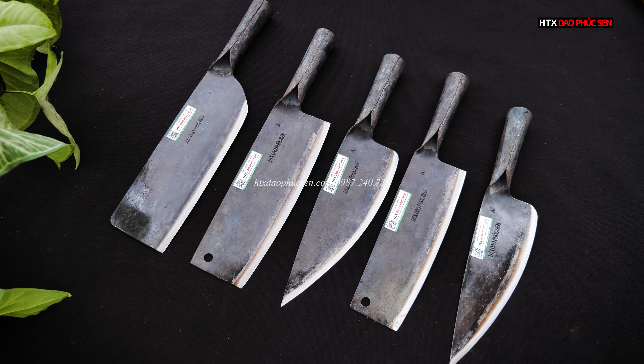Để cho các bác lựa chọn, nếu các bác không thích bản rau thái và rau lọc bản to thì có thể lấy bản vừa em vừa giới thiệu. Mình sẽ lấy phù hợp với nhu cầu sử dụng của mình thôi các bác ạ.